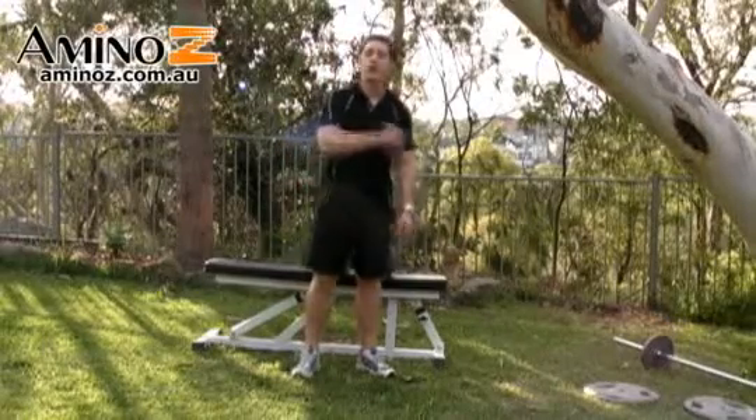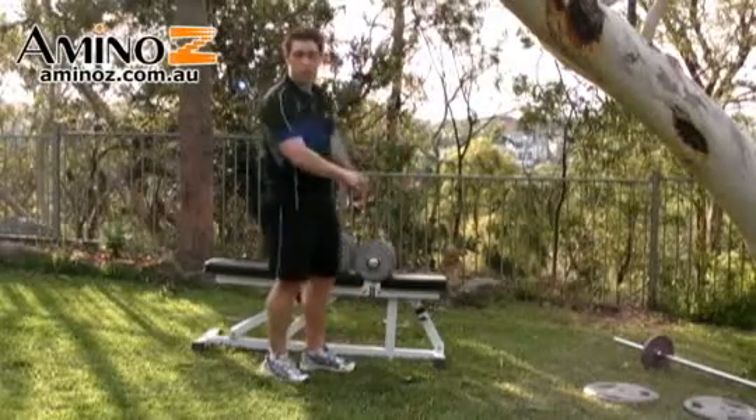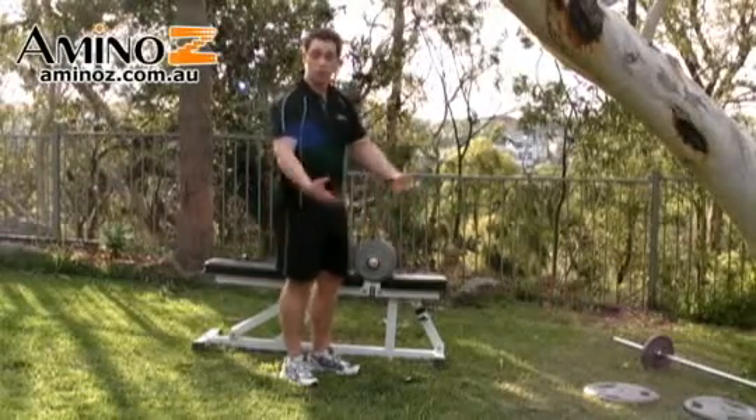The standing dumbbell shrugs are going to be isolating the upper traps, which run from the shoulder to the neck. Start off with the dumbbells on a bench, because it's much easier to pick them up off a bench than it is on the ground. You'll probably be doing quite a bit of weight, so you don't want to be bending all the way down.